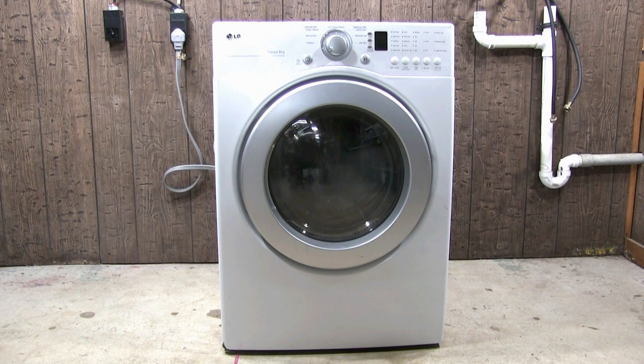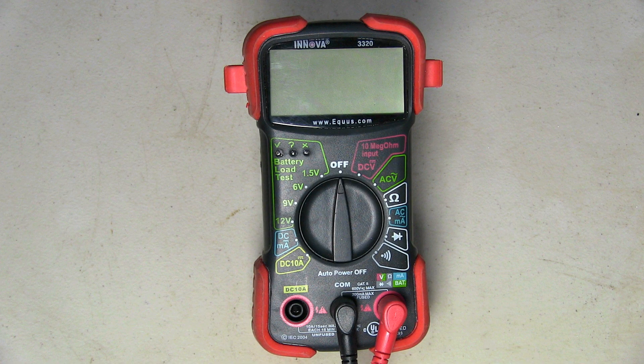In this video, I will show you how to check the voltages in an LG electric dryer. In order for the dryer to work properly, there has to be 120 and 240 AC volts at the terminal block. To be able to check the voltages, you will need to use a multimeter like this.